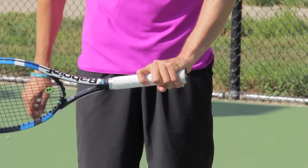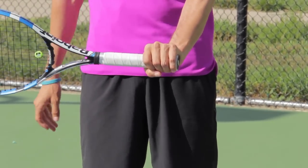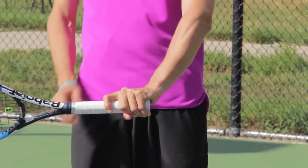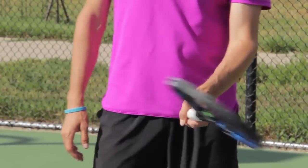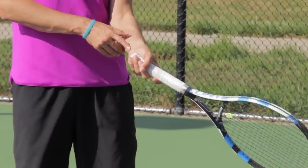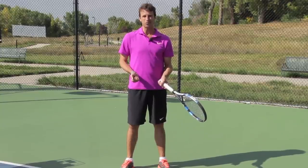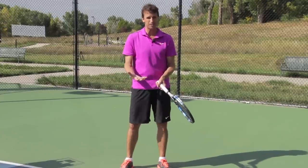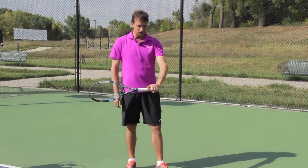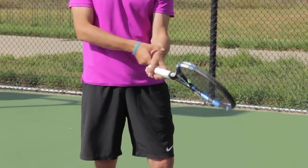Another thing to consider is that you want to make sure that you have the index finger spread. A lot of players hold the racket with the fingers together — we want to spread that index finger. We want to angle the hand; we don't want the hand in what I call a block grip, the fingers together, squeezing the racket tight. Get that trigger finger spread, get that hand angled on the racket, get the heel of the hand off the racket as well. When you hold the racket correctly, it's going to allow you to swing the racket in a more relaxed fashion. We want to reduce tension and increase feel and relaxation. This step is missed by many players and many coaches, and that's why I'm spending so much time on it.